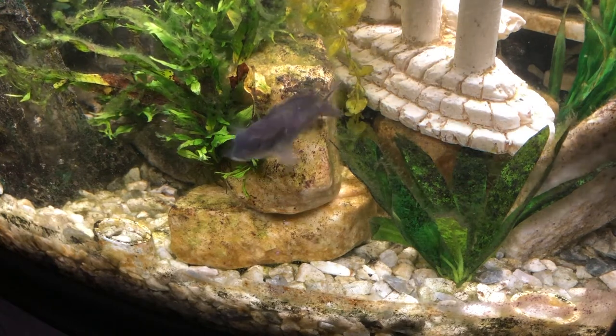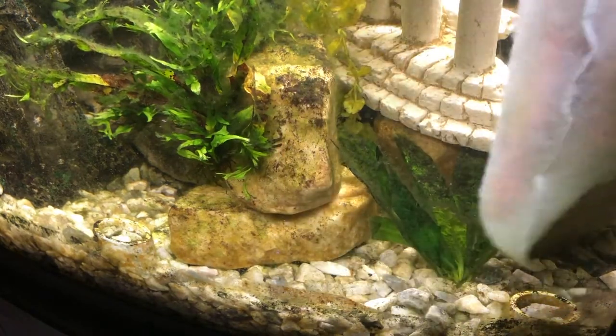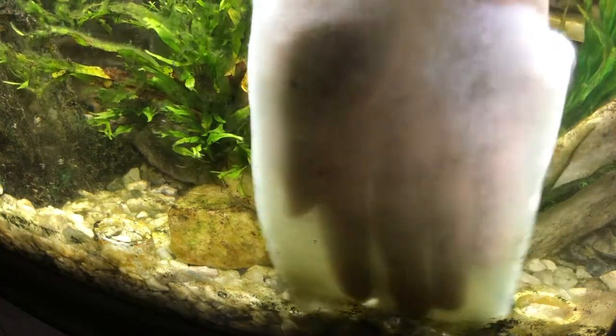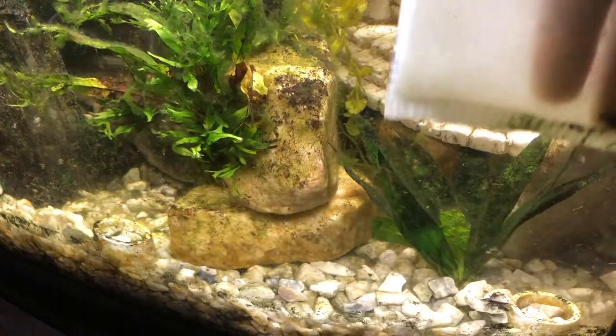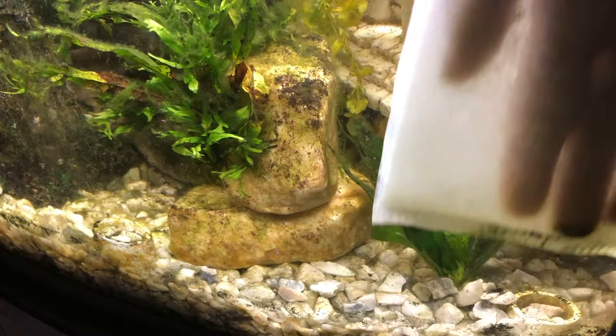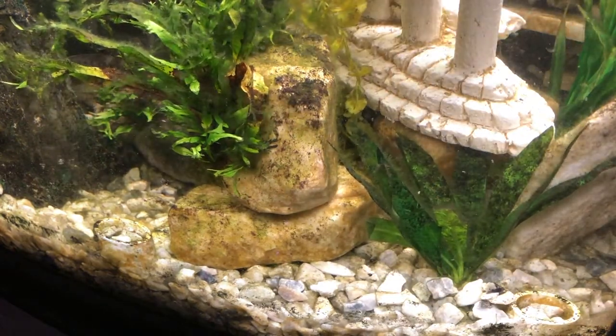I just wanted to take a minute to show you guys that if you're looking for a quick way to clean your tank — you can see here at the bottom there's all this stuff built up — this is literally a filter bag for a filter. It holds the carbon.